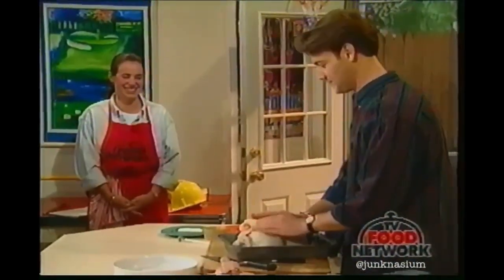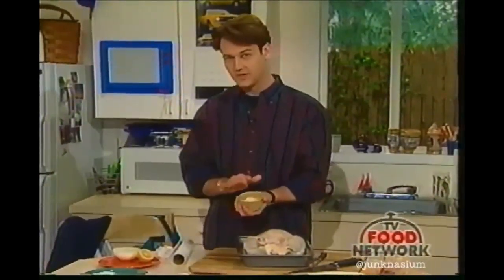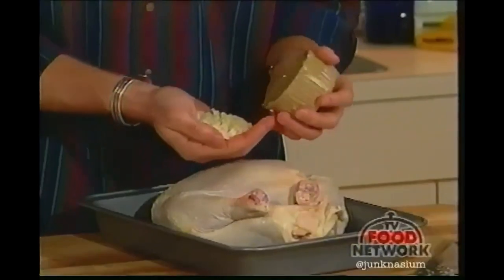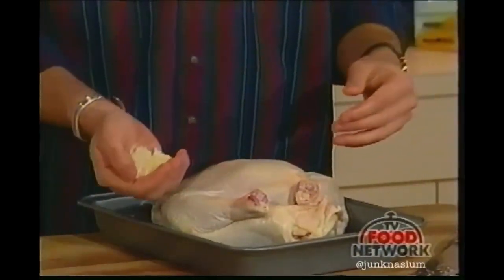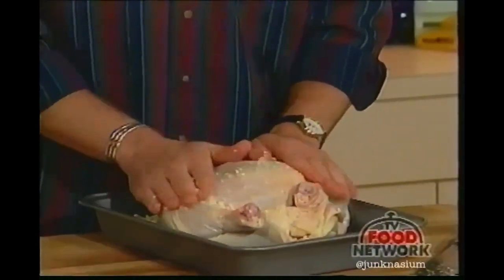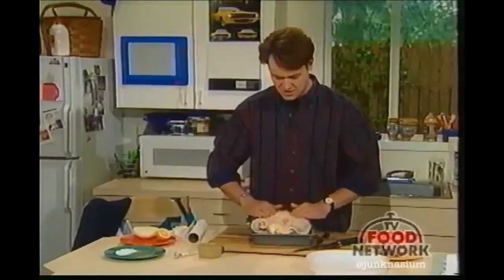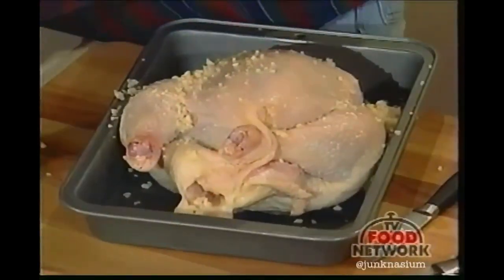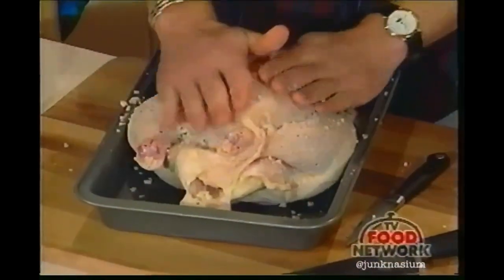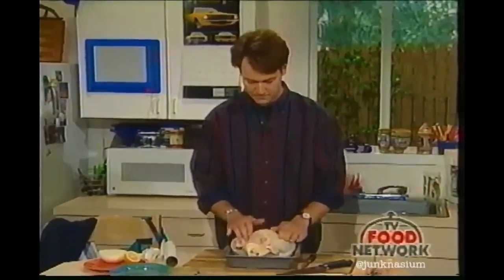Now we want to do a rub on the chicken — rub some garlic all over it. Notice our garlic, salt, and pepper are on a separate plate: in case there's a contamination concern with the raw chicken, we don't want to contaminate our regular stock of salt or pepper. So we rub on the garlic, then add salt and pepper and rub that all over.